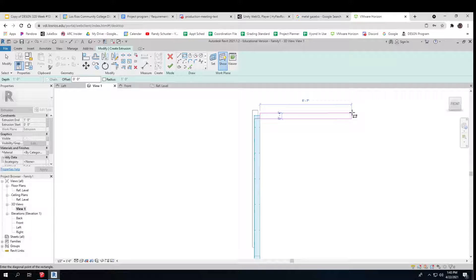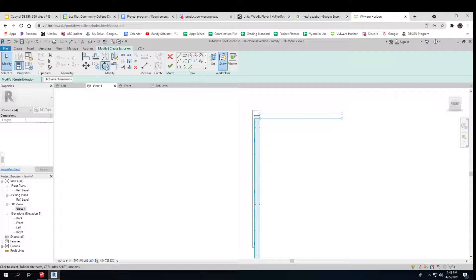I'm going to make another extrusion and make it sit out about five feet. I think I want it to go upward just a little bit, so let me rotate that, and then I have to move it.